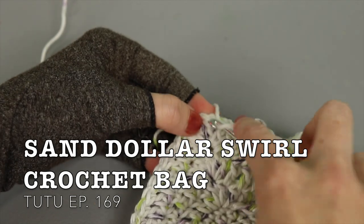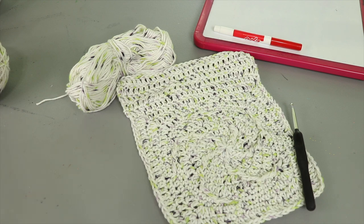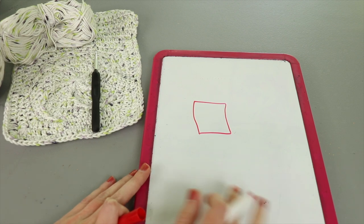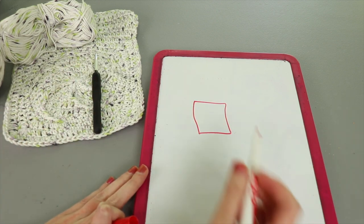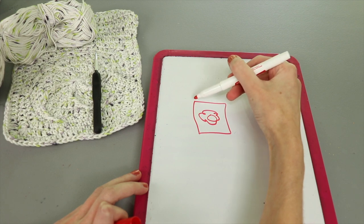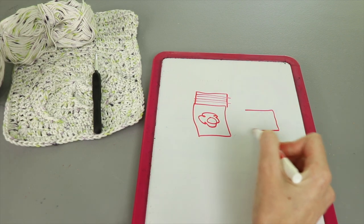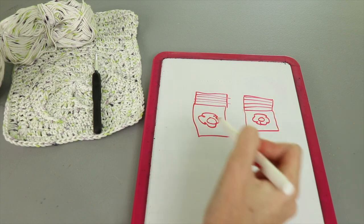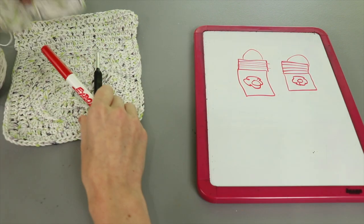Here's the basic concept: we're going to start by crocheting a square — you can make any kind of square, like a granny square or a flower in the middle. Once the square is made, we'll turn it into a rectangle by working a few rows along the top, back and forth. Then we'll repeat it all, make another square, add some rows to turn it into a rectangle, stitch the two together, add some handles, and we'll have a very nice bag.